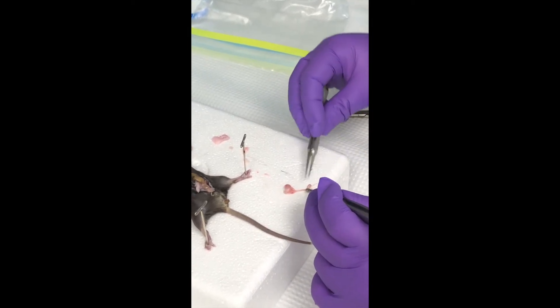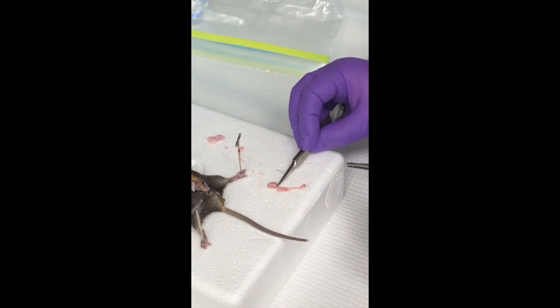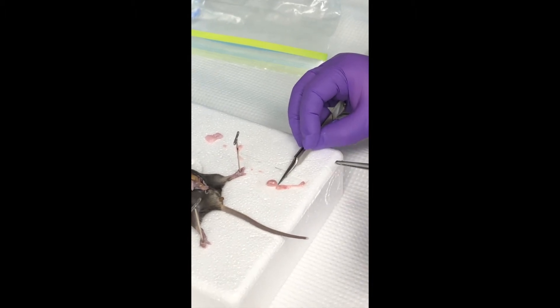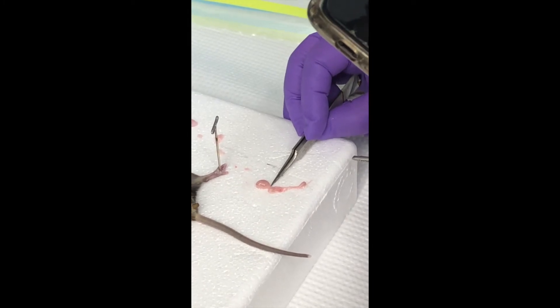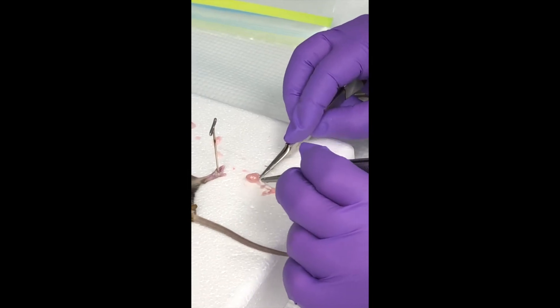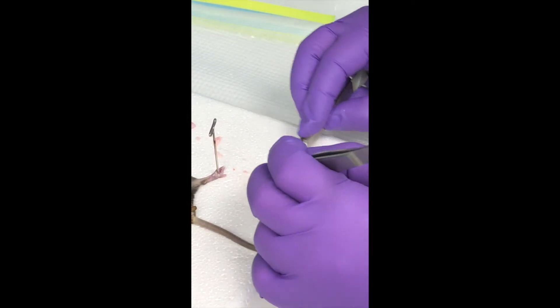I'm going to put it in a separate block this time. And then you see right here? Get another picture right there — that's where I want it. So this is the epididymis, and that's the last cut I need to make right there. That's probably the hardest cut to make — it's very ligament-y.